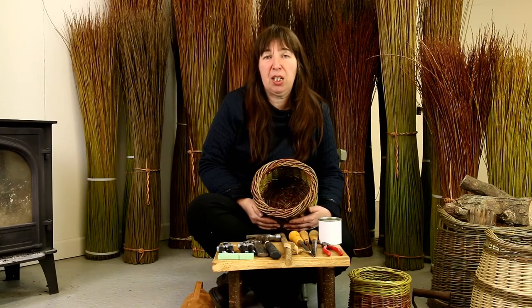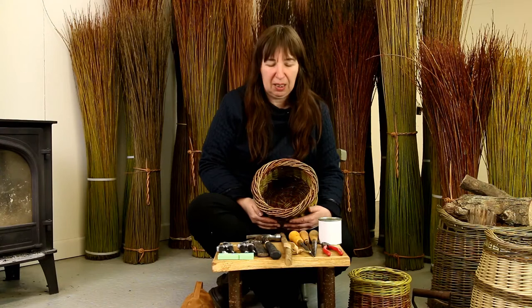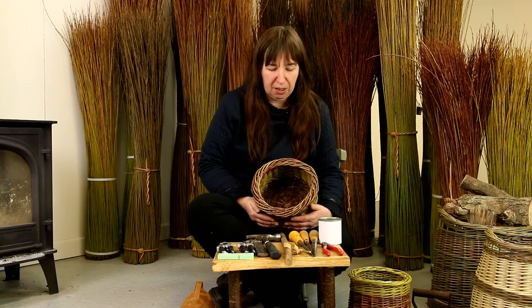Hello, my name is Rachel. I teach here at Musgrove Willows and I've been teaching here for the past 10 years. I'd like to introduce you today to the fact that we're going to make this beautiful basket in a tutorial that's suitable for beginners and for those who want a little bit more experience in round work.